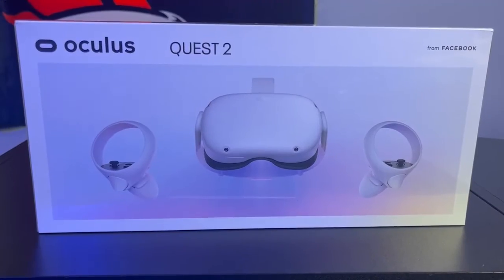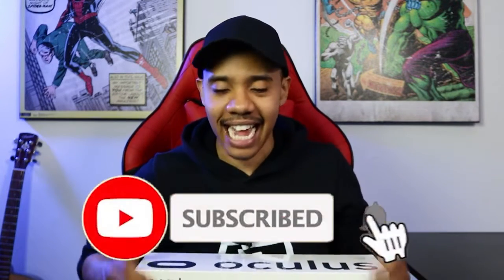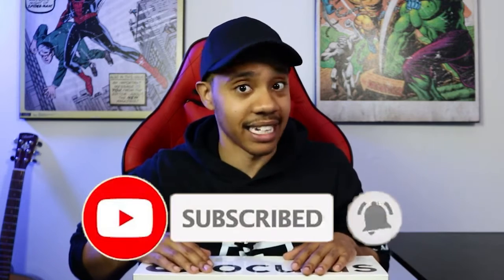Big shout out to my boy Brain Jolt for sending Oculus Quest 2s — I cannot wait to check these out and get on Beat Saber. But without further ado, let's get to that unboxing. Before we do, hit that subscribe button if you're new to the channel. Your boy's name is Leo Rydell, and let's check out the Oculus Quest 2.